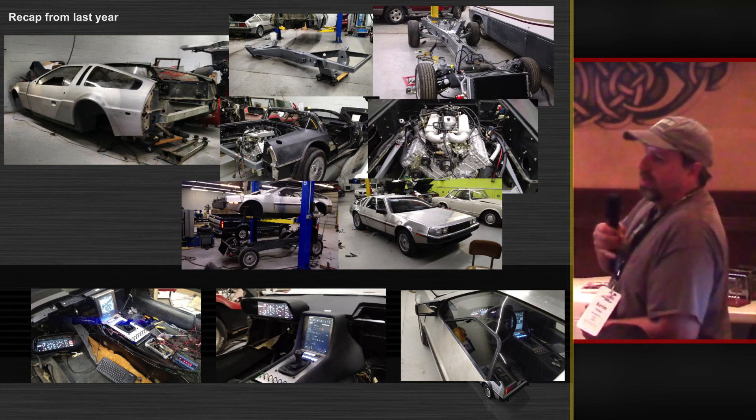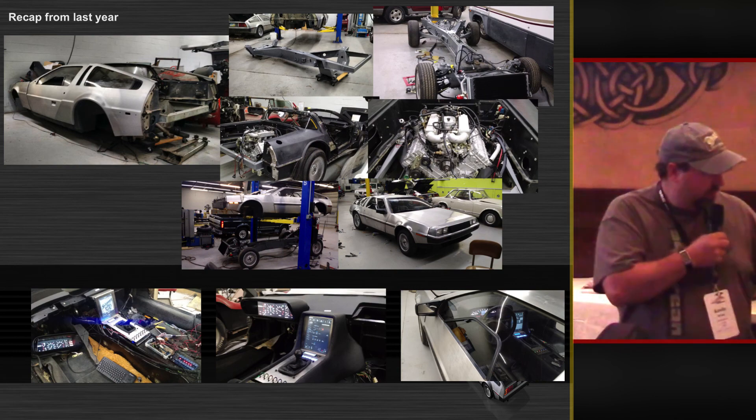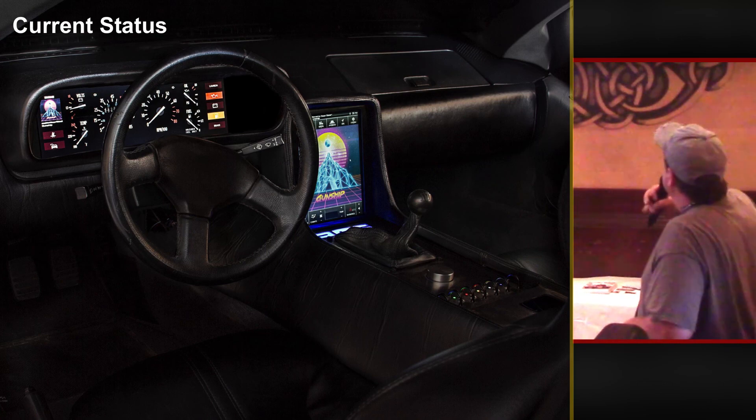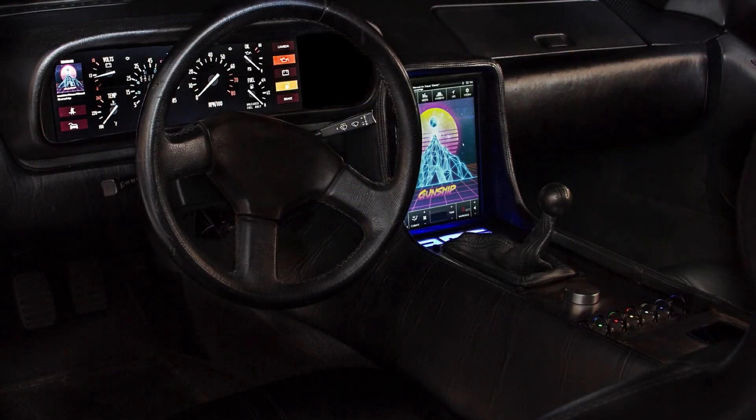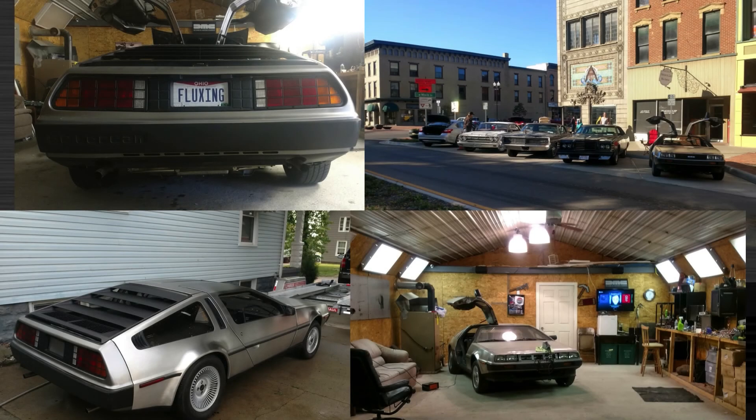I showed you a little bit about how it works. So this is where I am now — this is running in the car, running off the battery of the car and power supplies. Digital dash, center touch screen. This was just a couple weeks ago. Since last year, I got a car title. I took it to my first car show and I bought a house. So that's my workshop that I can work on the car in, and that's made it a lot easier to actually do mine because not having a garage to work in makes things really hard.